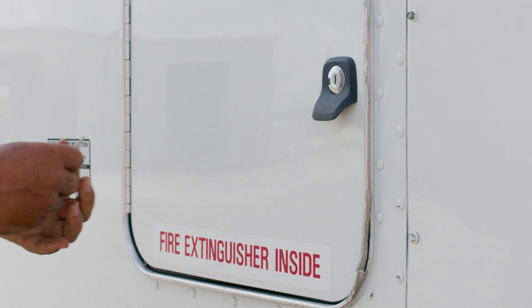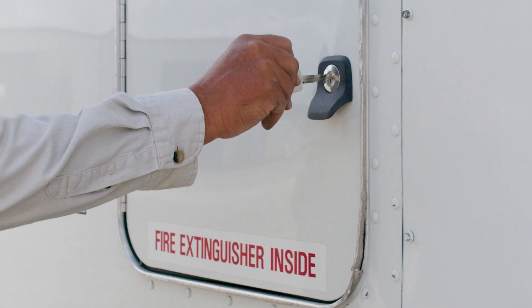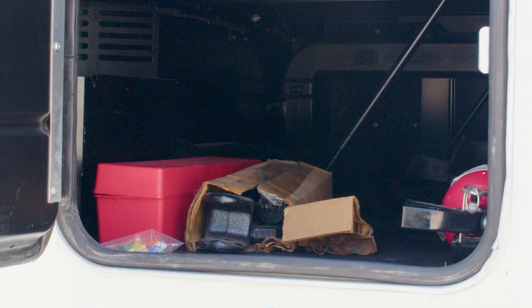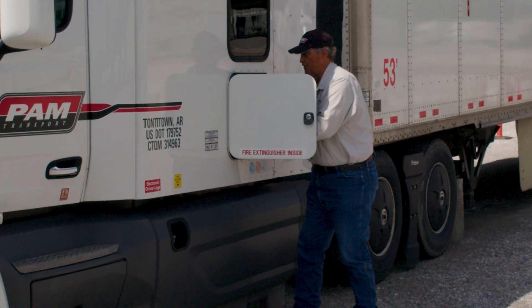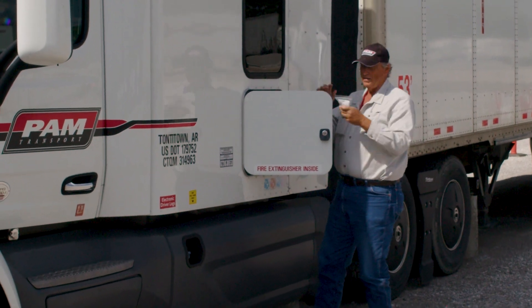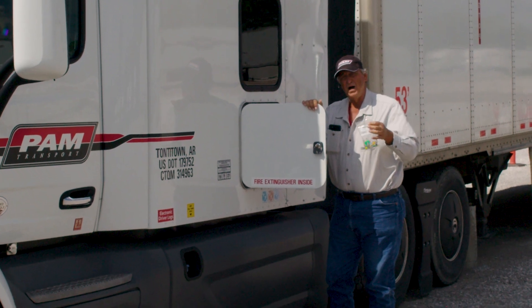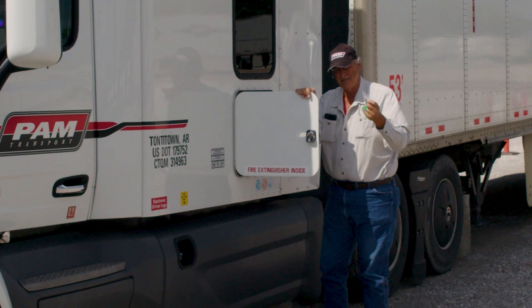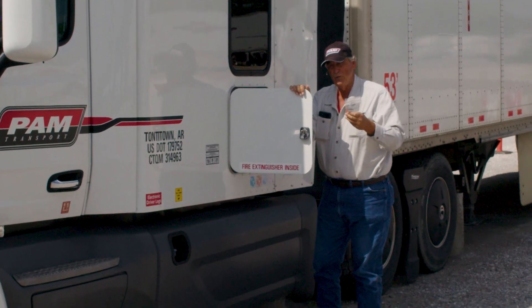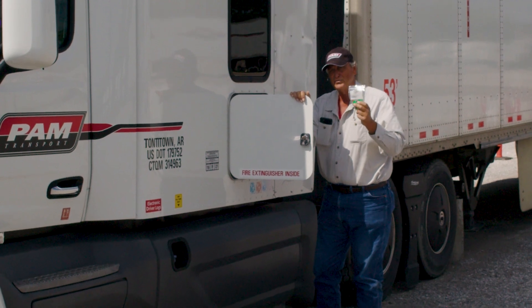We'll come to the back part here. This is where the safety equipment resides. Fire extinguisher inside — make sure you've got a proper fire extinguisher, it's fully charged and securely fastened. You're also going to have your three reflective triangles as part of your safety equipment. In this truck you have your extra fuses in the side box. If they're not there, check the glove compartment inside the truck. Make sure you have these before you leave — it's DOT regulation that you have extra fuses for every fuse in this truck.